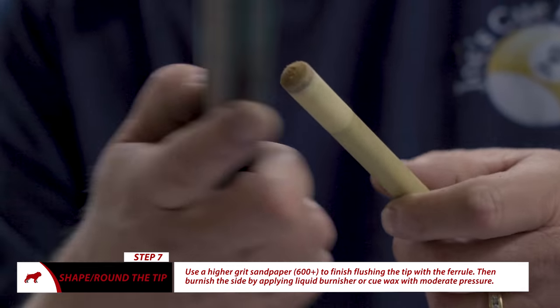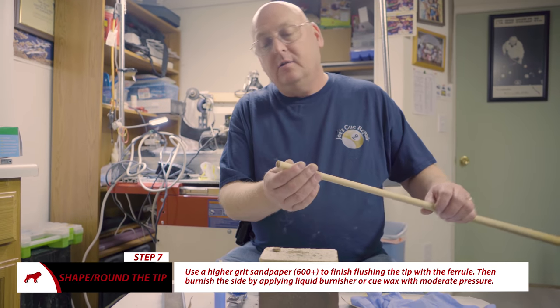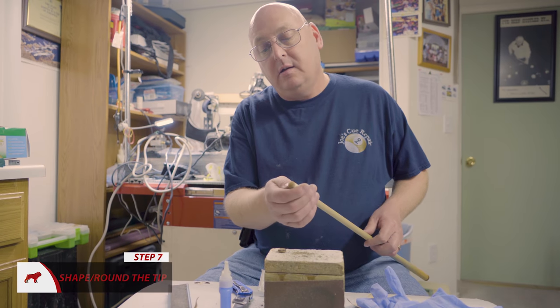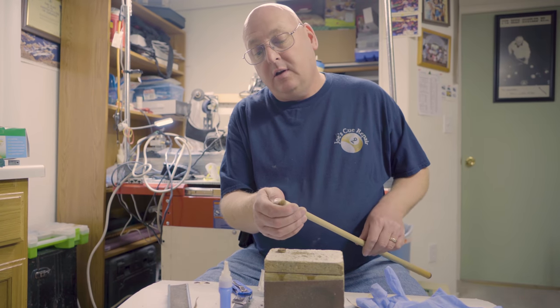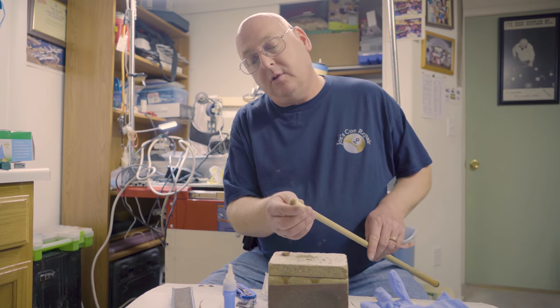So that's about the process of doing it by hand. You've seen the process of putting on a tip by hand — it's really not a lot of fun. It takes a lot of patience, but it can be done if you're in a pinch.